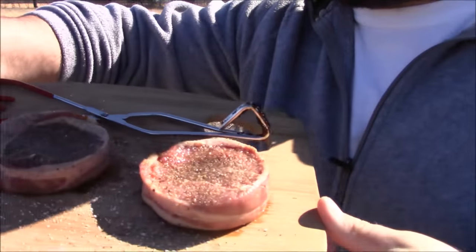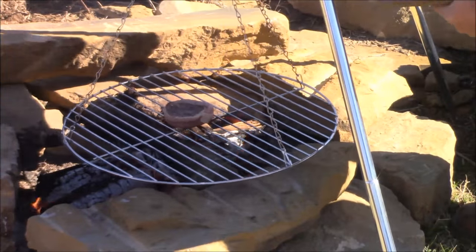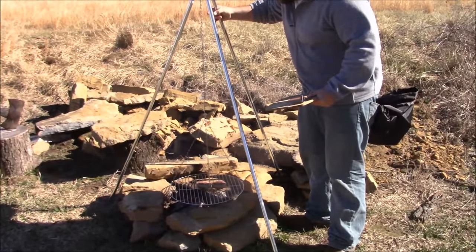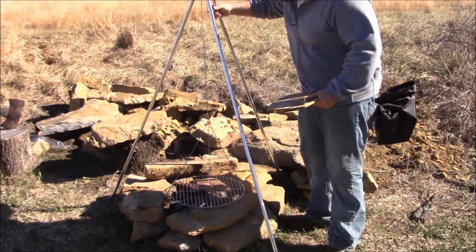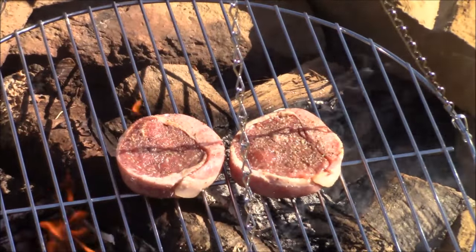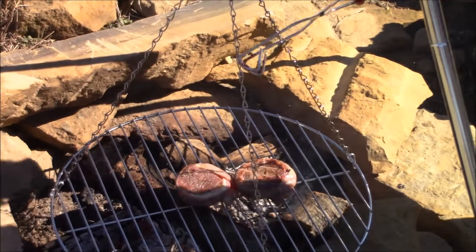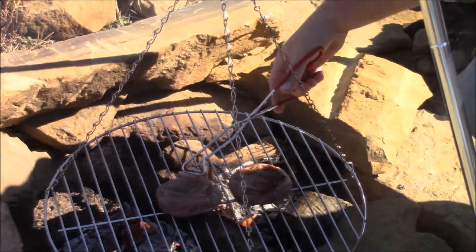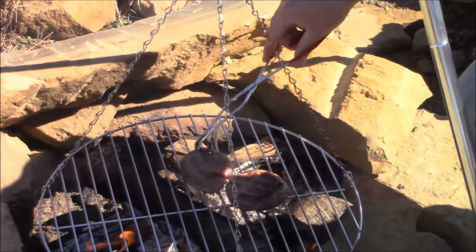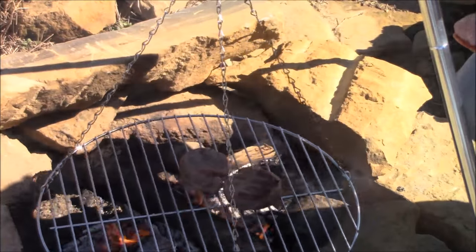Alright, I've got these filet mignons. Let's put them on the grill. It's really windy out here. I'm going to lower this as low as it'll go — sit right there on top of that fire and let that sucker cook. It's a little hotter on this side right here. We like ours medium rare so this won't take long.